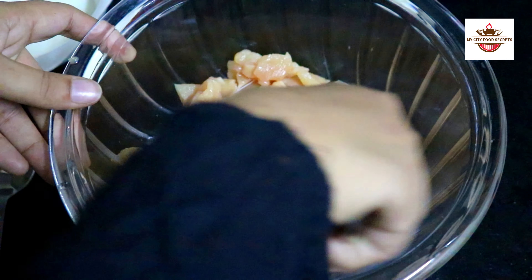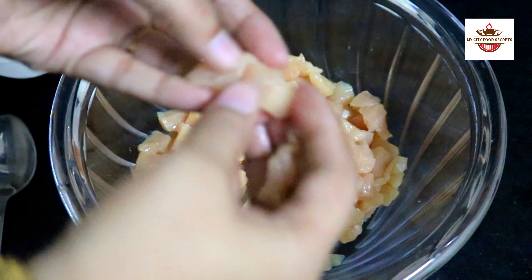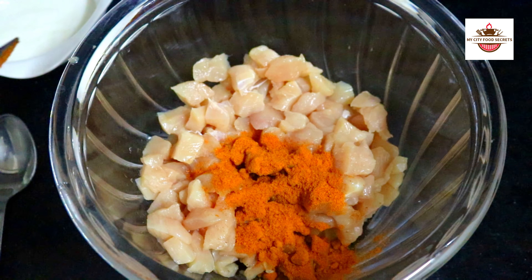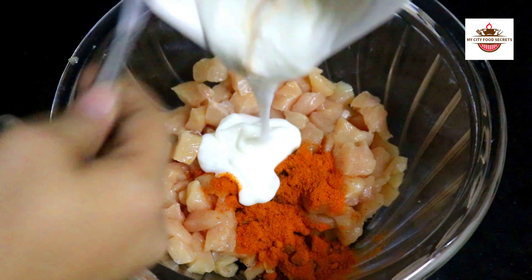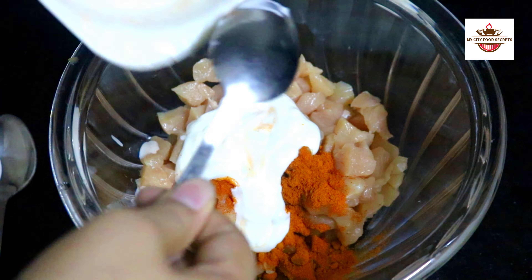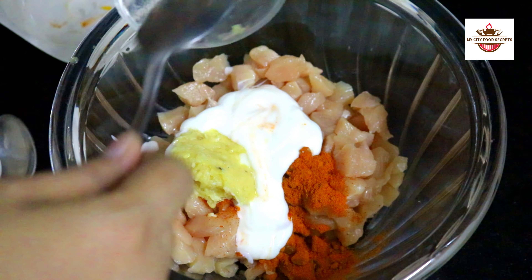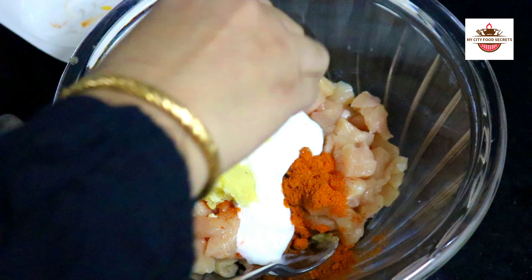Yes, we have boneless chicken. Now add some masala — 1 tablespoon of tandoori masala and 2 tablespoons of tandoori masala.